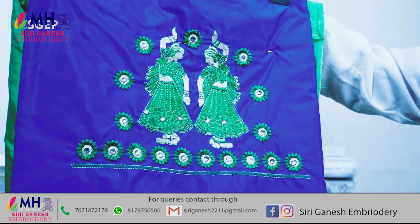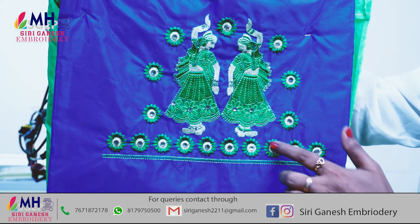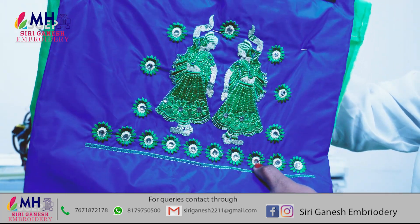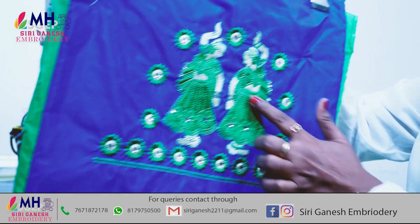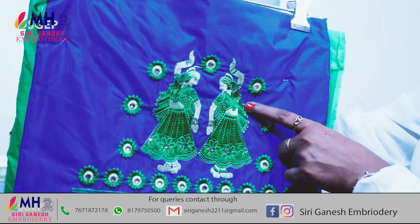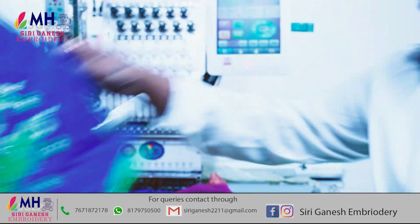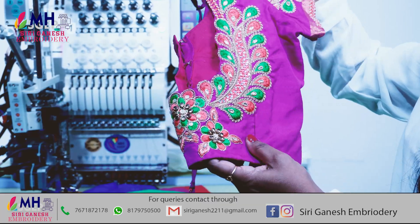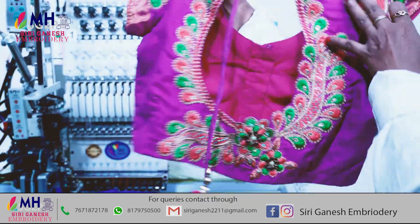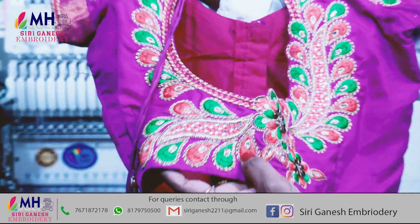This one is an embroidery plus mirror. This one is a white color, actually. This one is a size size — this one is a stick. This one is a white one. This one is an embroidery. This one is an orange color.